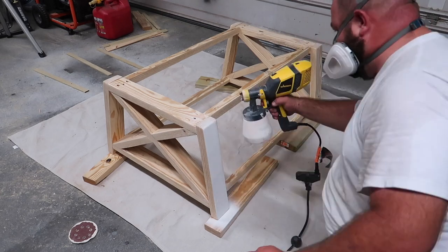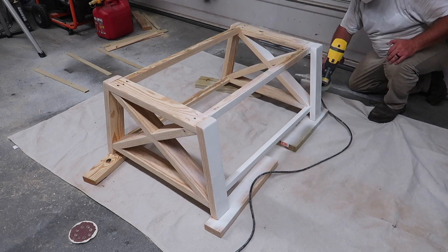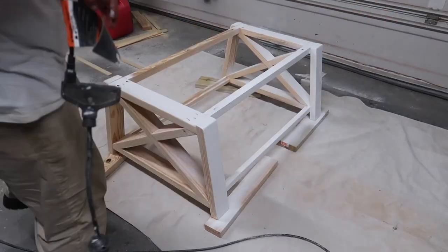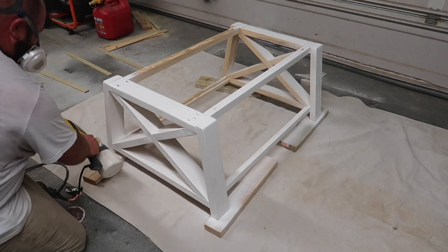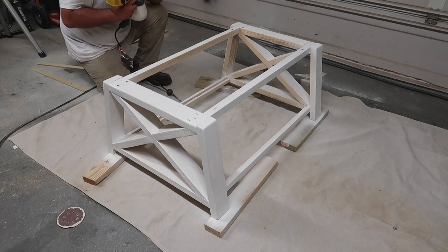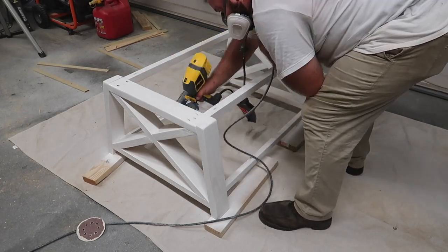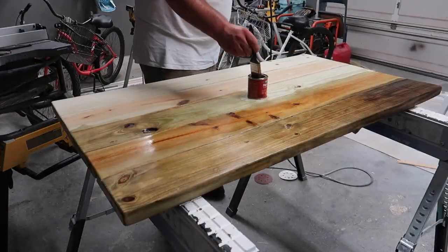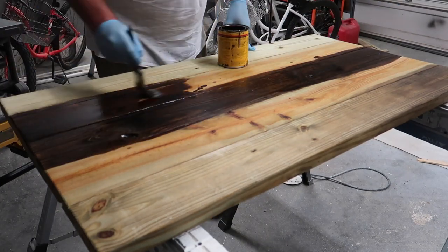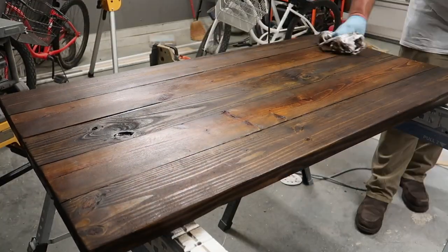Once everything was prebuilt and assembled — other than the tabletop and slats — I painted the skeleton. I used a Wagner sprayer with Sherwin-Williams emerald polyurethane paint, the same paint we use on trim inside the house. Be sure to wear a respiratory mask if you spray in a garage like I do. Once that coat laid down I shot another coat, then the next day I flipped the table upside down and shot another coat underneath. The following day we started the staining process — I sanded down the tabletop and each slat and applied pre-stain on everything so we wouldn't get any blotchiness when we did the full stain. Once everything was stained, we wiped it down.